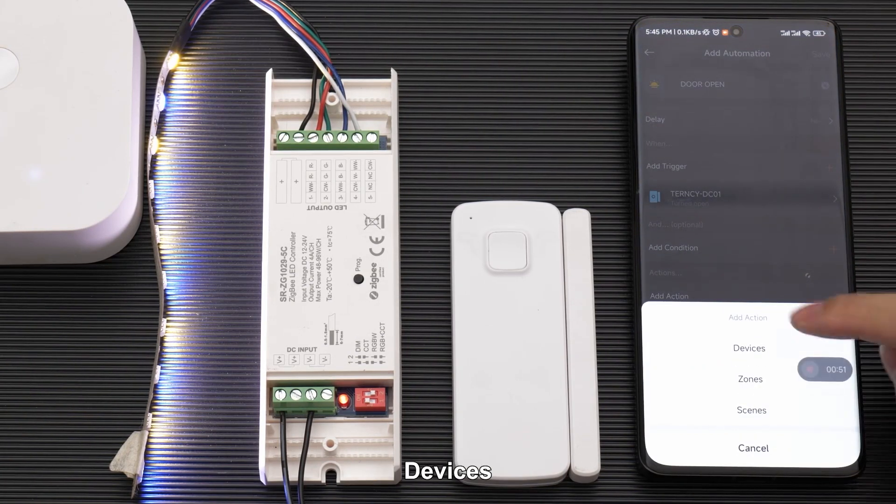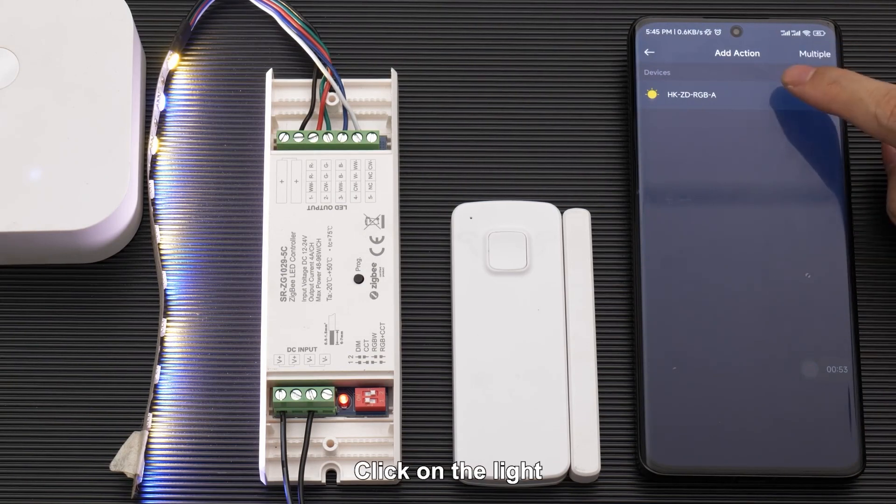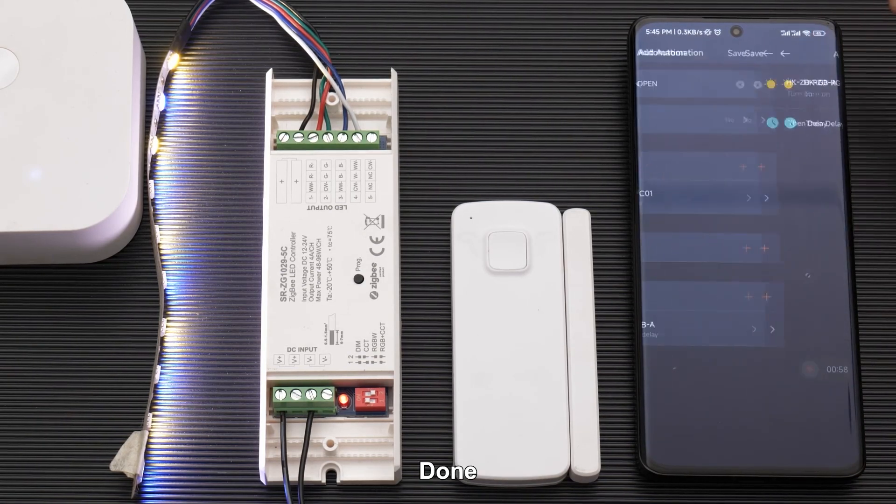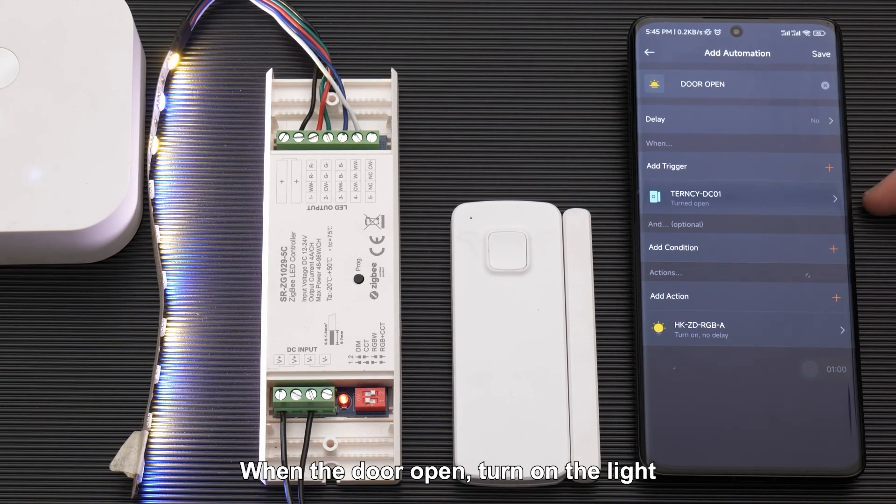Click Add Action, select Devices, click on the light, and choose Turn On. Done. We've created an automation: when the door opens, turn on the light. Save.